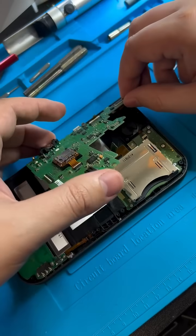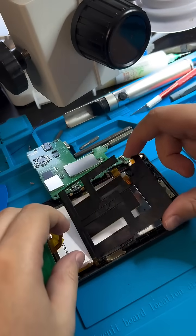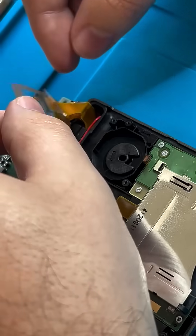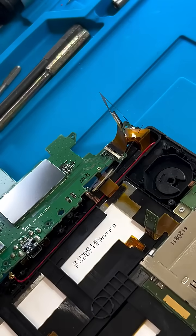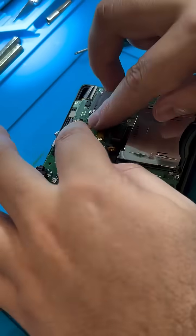We're going to start by taking off some ribbon cables and getting access to a plastic bracket that we're going to cut off. And right after, we're going to install these parasite ribbon cables — that's what I like to call them. They go between the screens and the board, and they give us access to the video signals.